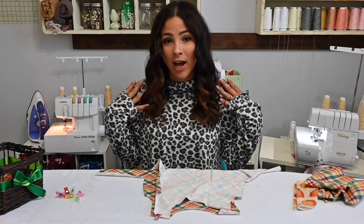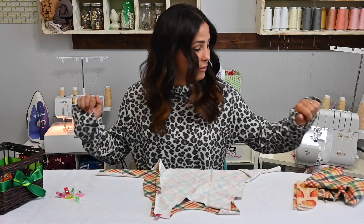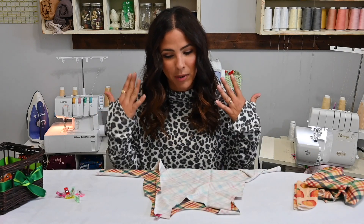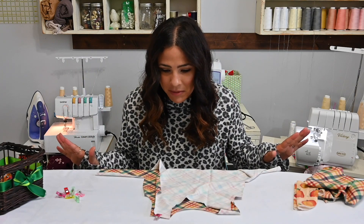I am wearing the traveler top. I did it a little bit oversized because I love the feel of it, and this fabric came from Olga's Closet Fabric. I know I get a lot of questions about what I'm wearing every time and I try to remember to tell you.